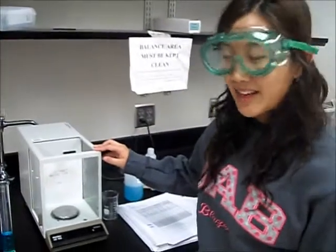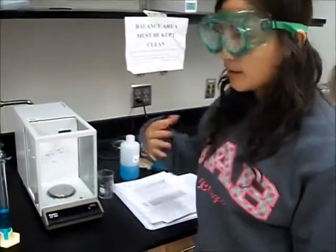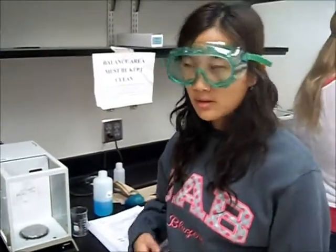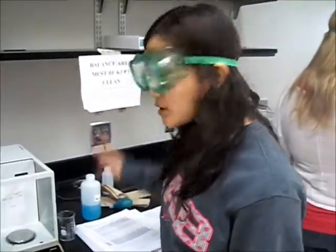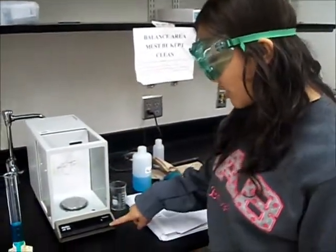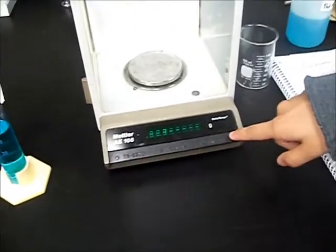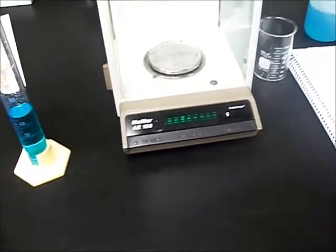This is a balance, and we use a balance to measure the grams of solutions. We use a balance, and we can turn it on here with the on-off button. Turn it on, and I'll measure something for you.